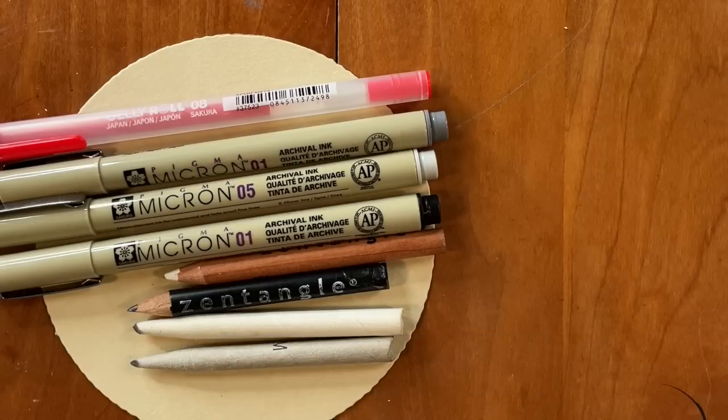In our previous Project Pack number 19, we studied the concept of zentomology, which is the system of categorizing various characteristics of tangles and the relationships with other tangles within the study and practice of the Zentangle method. Today, we are going to be deep diving into the genius of blossoming tangles, as we have been throughout this entire Project Pack, and I'm just really excited to get started. I am working with the materials found in the Zentangle Project Pack number 20, which are available on zentangle.com or from some of our certified Zentangle teachers.